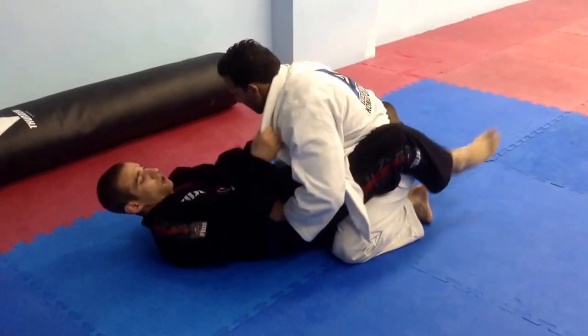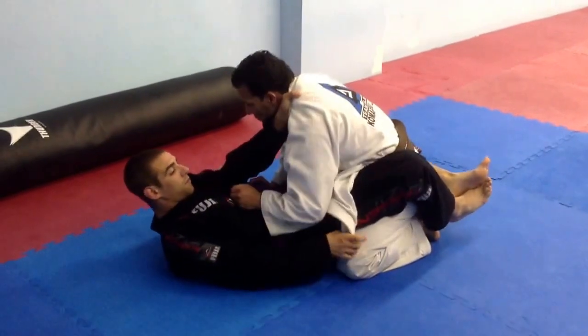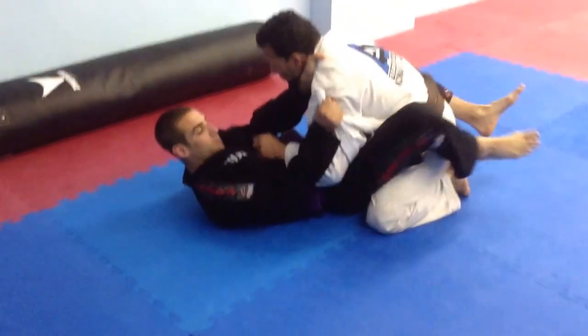As if I'm going for my regular cross choke, I'm going to pull this lapel out. I'm going to suck my hand as deep as I can and sneak it in. While I have this lapel, I'm going to grab it this way with the bottom pointing up where my thumb is.